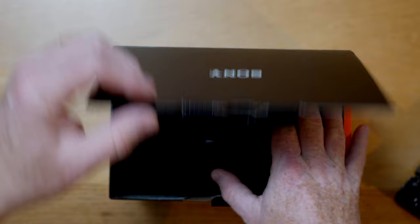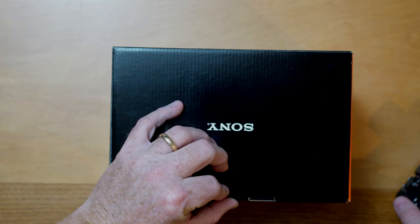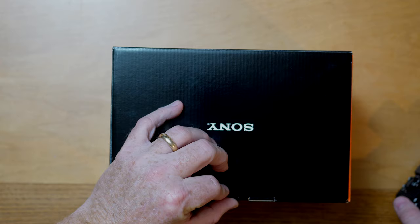We're going to put this back in the box and put the box on the shelf. And that is the end of the video — there you have the A74 unboxing. Voila, door closed.